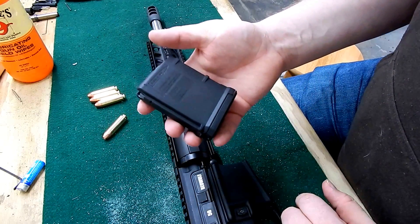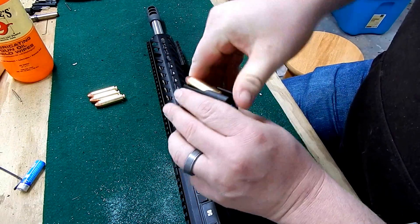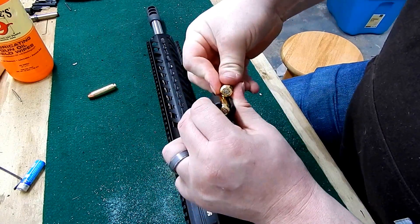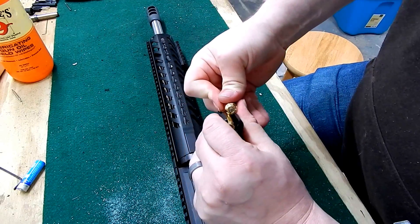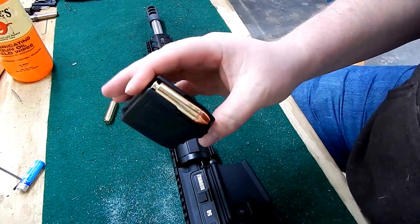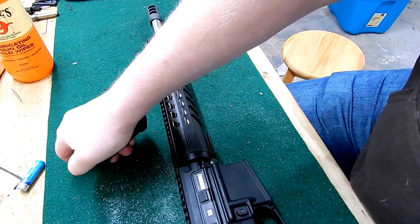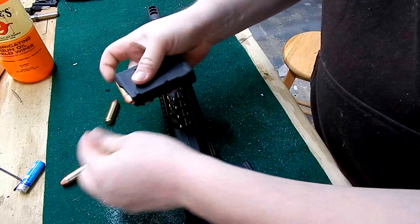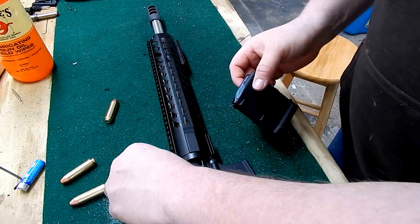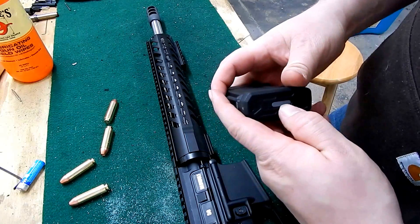I tried fitting rounds and I can only really fit three in this magazine. That's fine for hunting whitetail — if I need to carry another mag I can, but it shouldn't be a problem with three in the magazine and one loaded. I'm going to go ahead and get this mag taken apart.